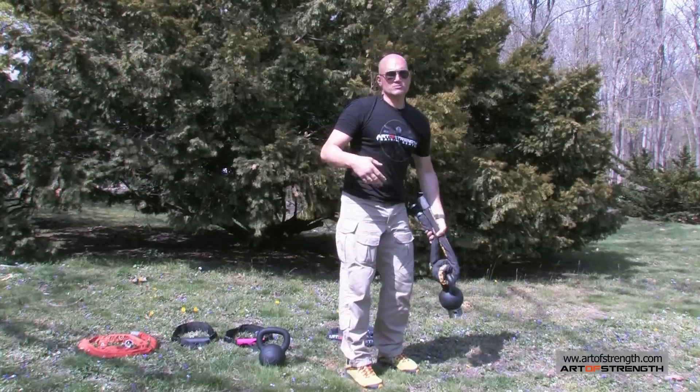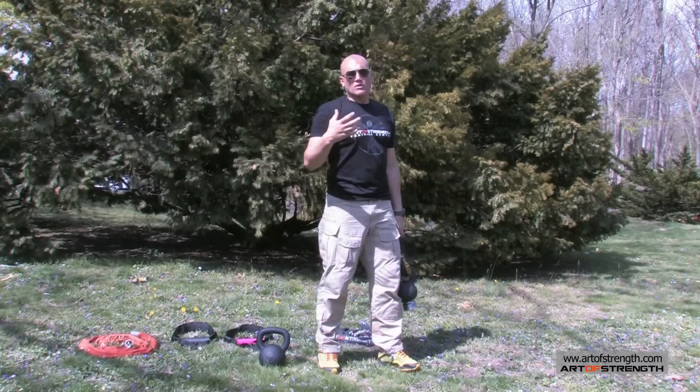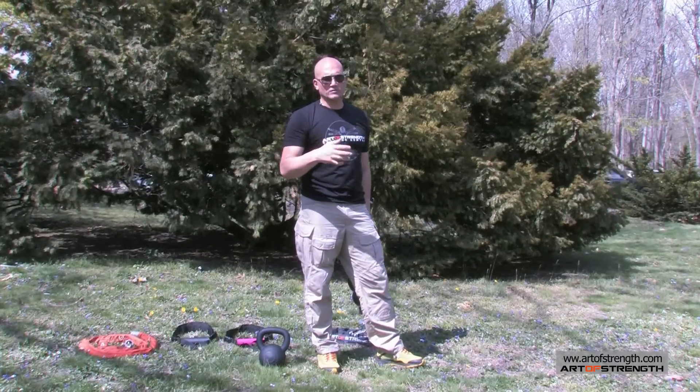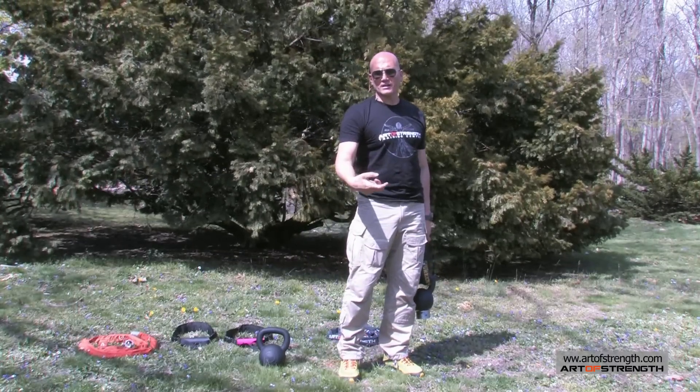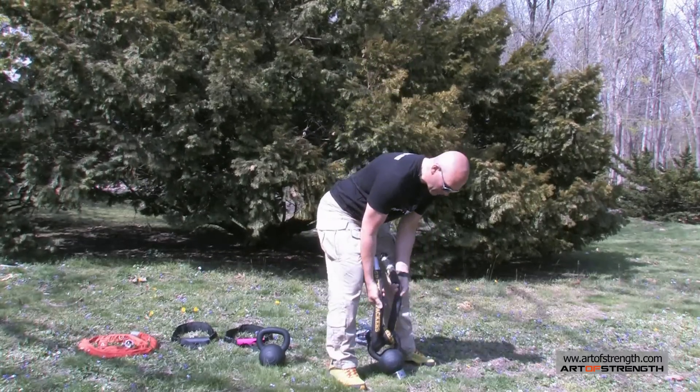So if I want to challenge my swing, the first thing that gets challenged for most people is their grip. Instead of hooking my hands onto the kettlebell, now I'm holding onto this rope.